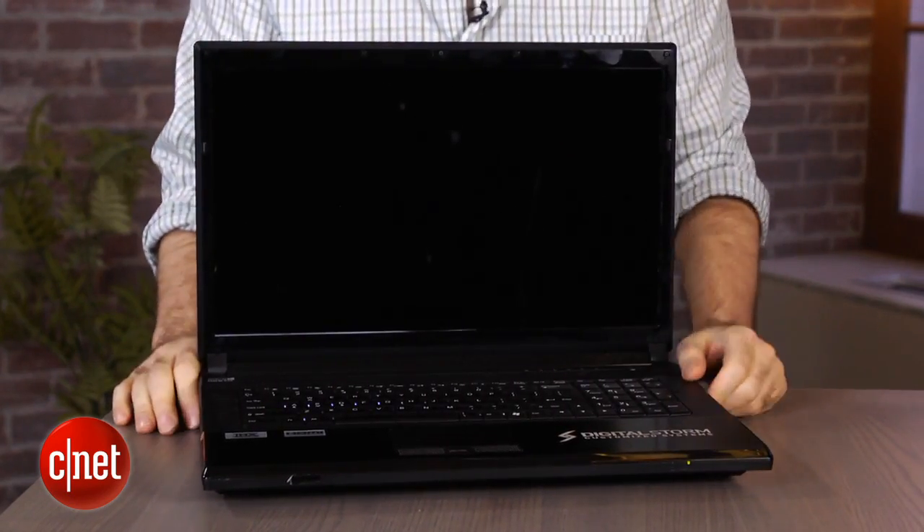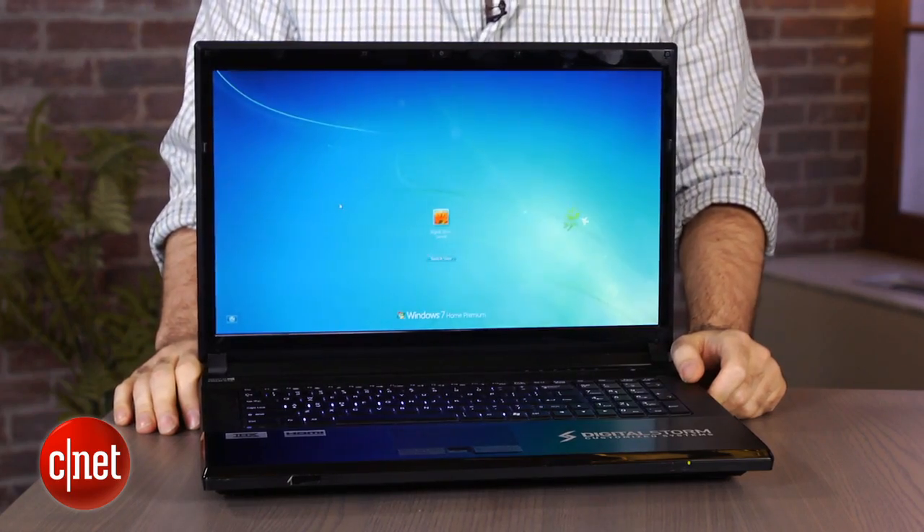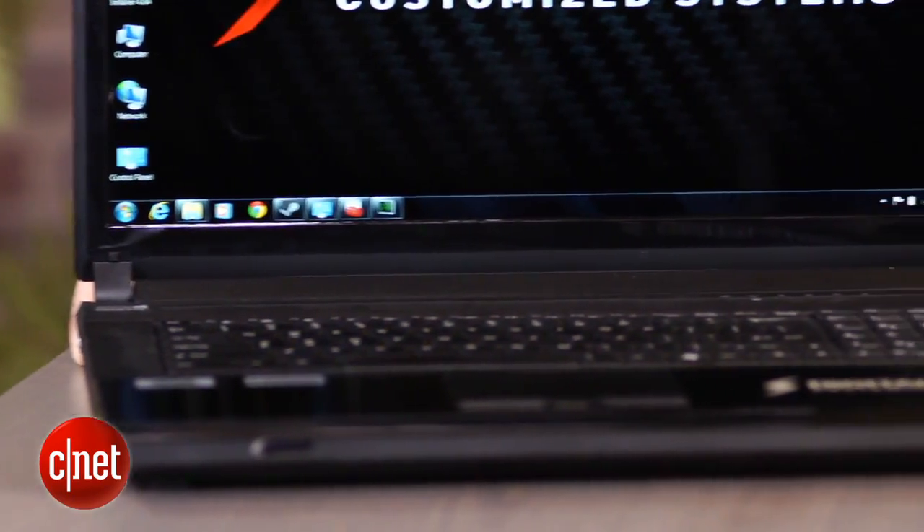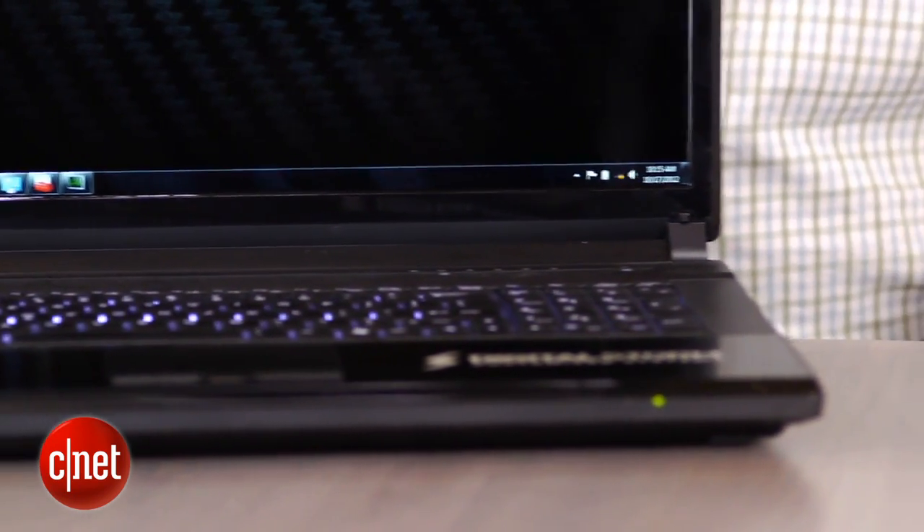What boutique gaming laptop and desktop companies do is they get these generic cases, then they open them up, put in their own high-end components, assemble it by hand, burn it in, test it, and then send it to you. So you're really paying for the assembly, the high-end components, the testing, and the really in-depth support that comes with it.